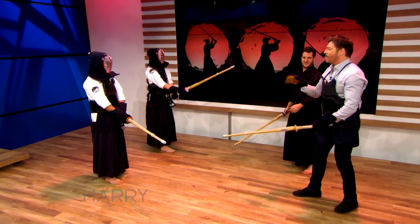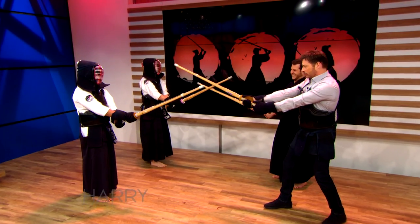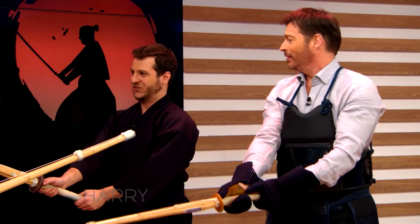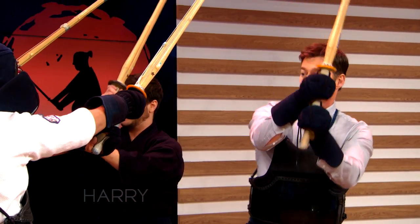Yeah, I'm actually yelling for other men to come help me. Men! Lots of them! Now we're going to yell do. Do like Homer Simpson. That's right. So they lift up to strike our head, they step in, we block them, and then we go around their sword, and we strike and we yell — do!